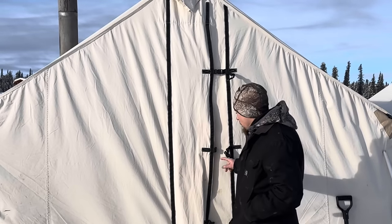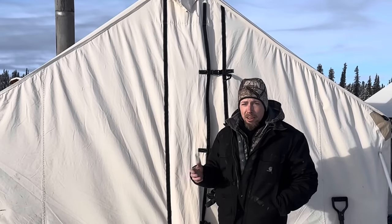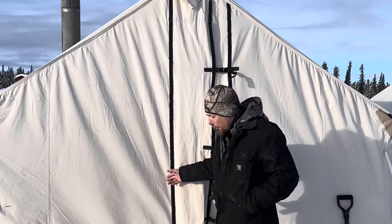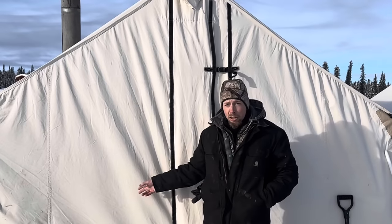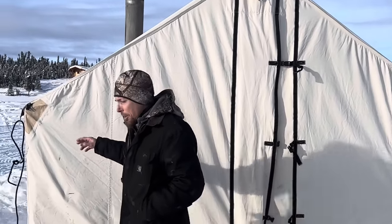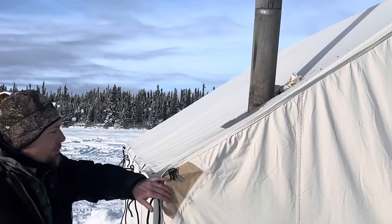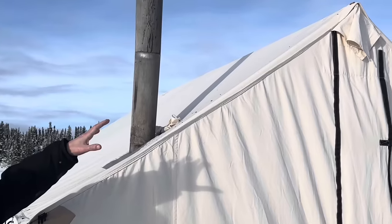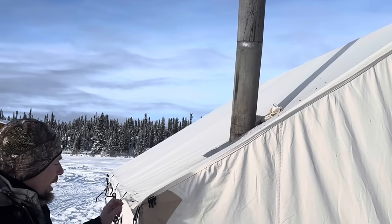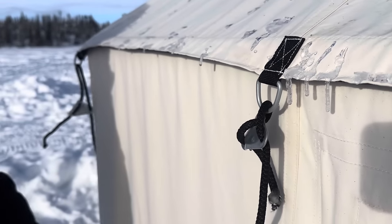Not all wall tents are created equal. I like the Wall Tent Shop. First of all, I like the price — I think it's better than any other price I've seen, and I've researched a lot before buying my first canvas tent from them. Some of the things that are different: they reinforce all the corners and the peaks — every place where the poles are, they're reinforced with double canvas. And a lot of places you just get grommets — they actually put D-rings on here, which is super important because grommets rip out.